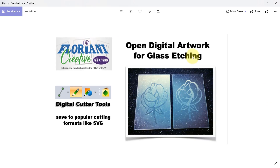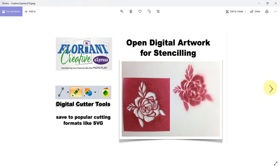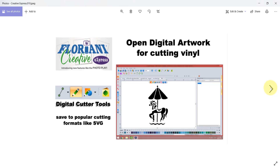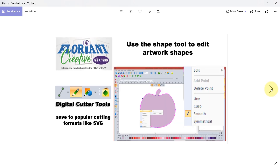These are examples of things that I like to do — opening up files for glass etching, for stenciling, or for cutting vinyl, because everybody likes to cut vinyl. And you can also cut fabric. There are so many different things you can do when you can open up a tool and use the shape tool to edit shapes and really make them perfect for your project.